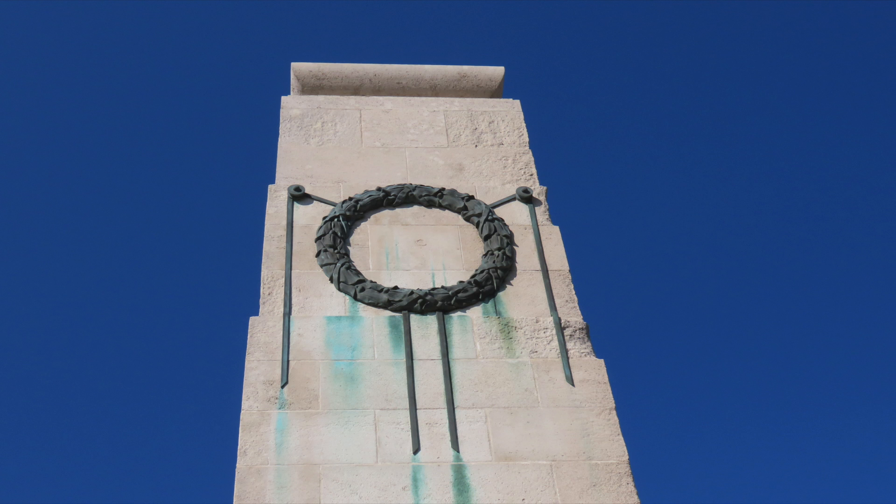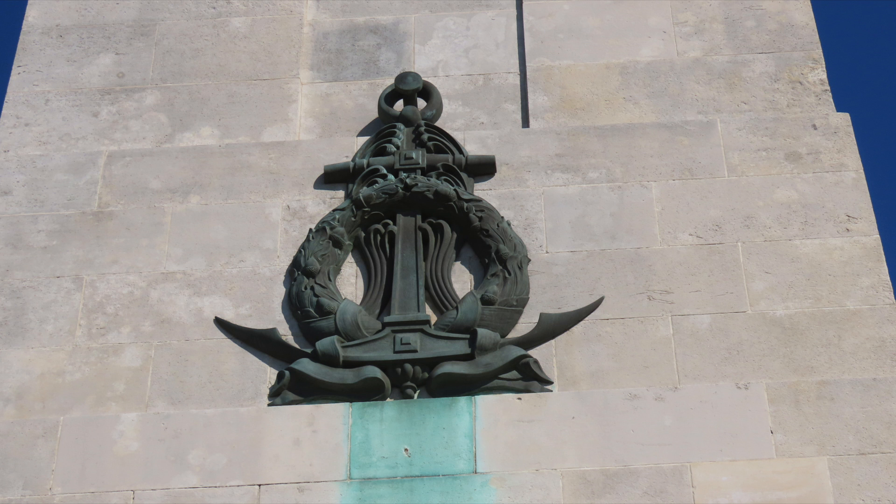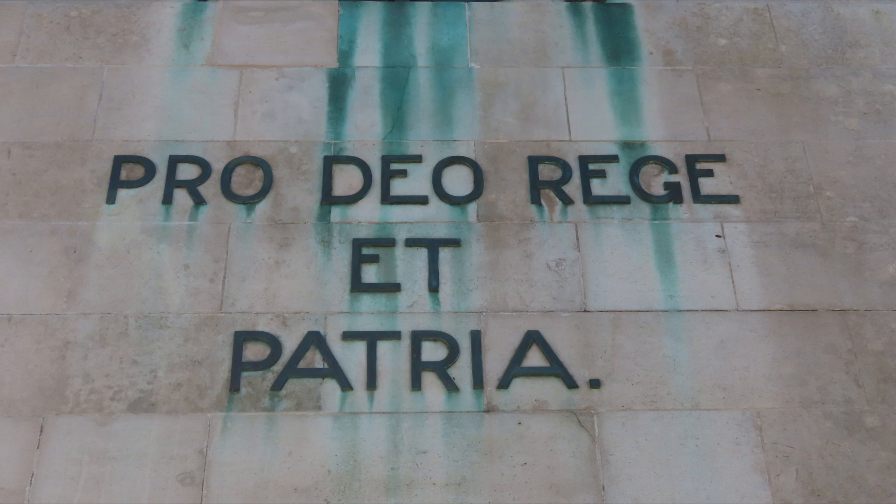On both short sides are bronze wreaths with the dates 1914–1918 and 1939–1945. The long side facing the sea bears a bronze anchor with a wreath, and the long side facing the land bears the coat of arms of the City of Swansea and the Latin inscription 'Pro Deo Regia et Patria' — for God, King and Country.